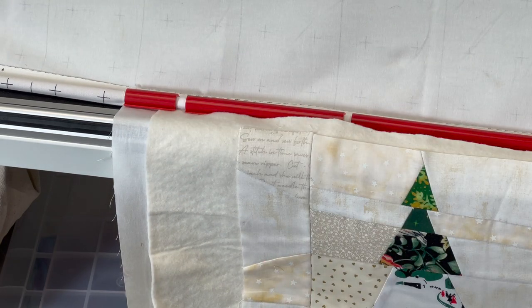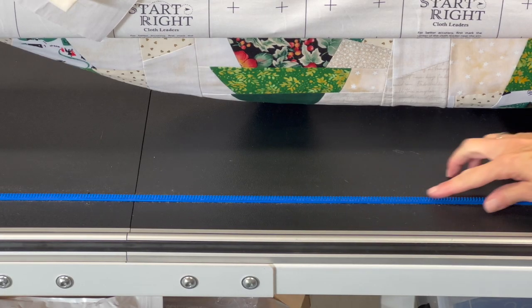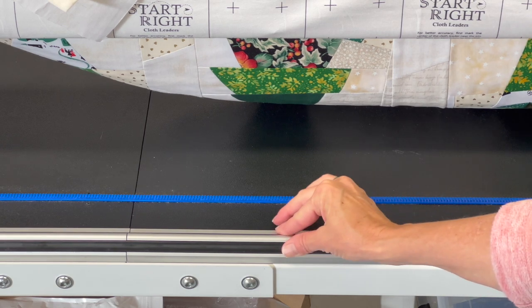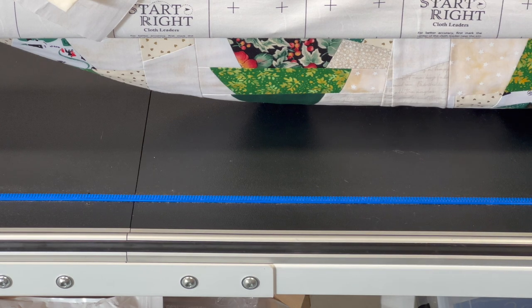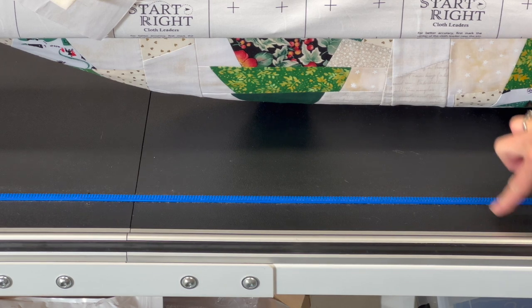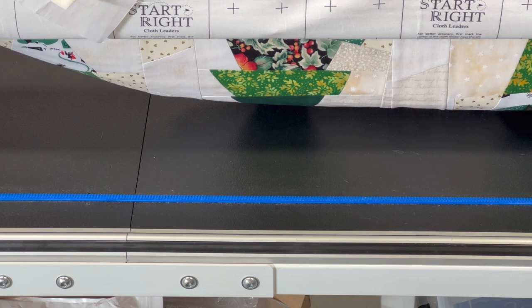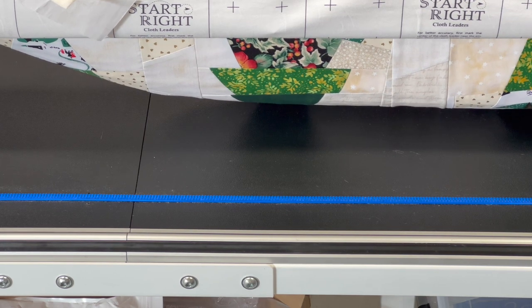Hopefully you can see this — the blue track is what the ProStitcher base rides upon as part of the gearing track so the machine can do its robotics. Then I have my front rails where the carriage slides. I sit in between these two parts and use leverage there because it's easier than getting behind my machine. The Baby Lock Regalia is a 20-inch machine, so this is a doable distance.